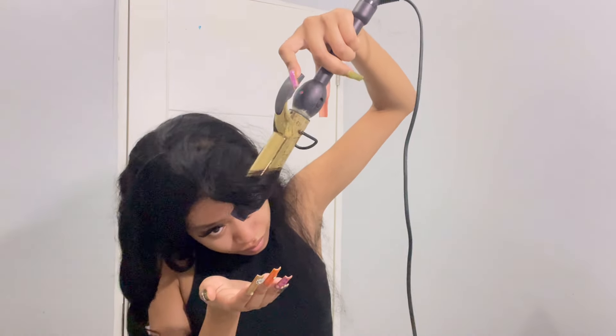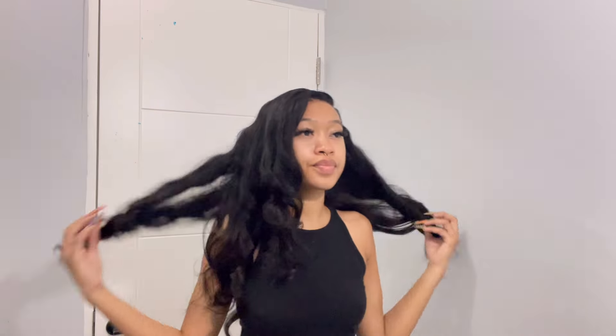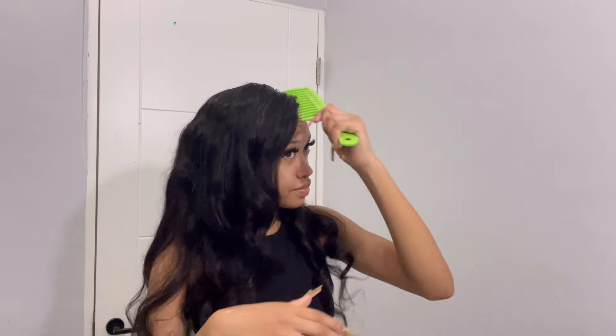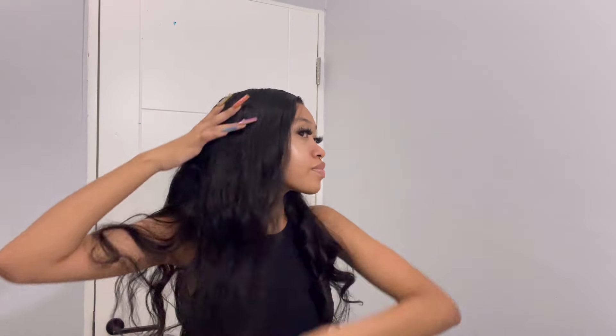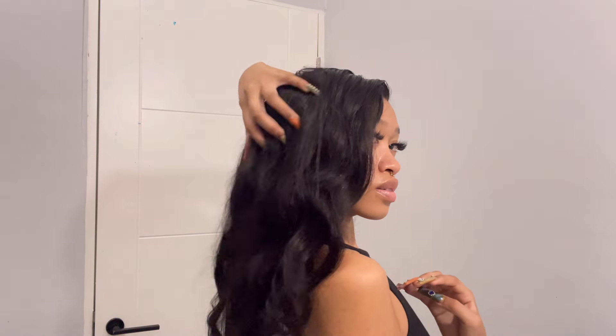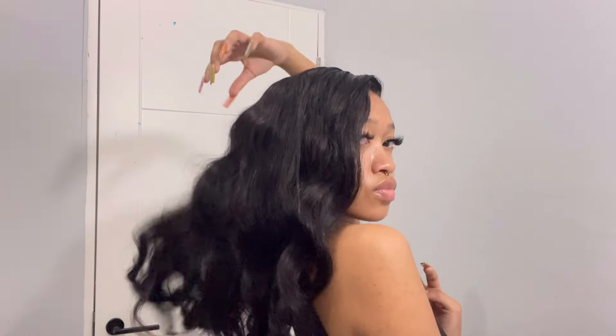Look how easily this hair curls — and I'm just running my fingers through it. See how it's holding up. I like to comb out my curls to give that more body wave effect. And this is the finished look — look at that, it's so cute and so gorgeous.